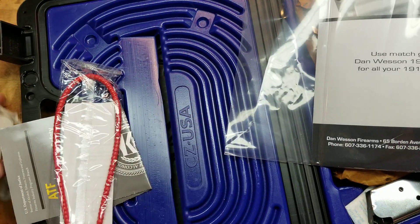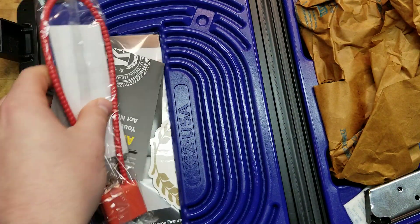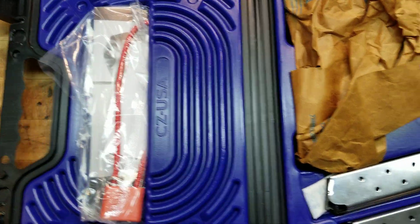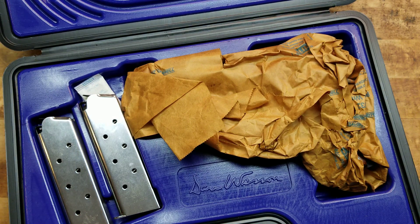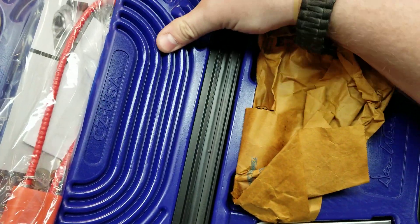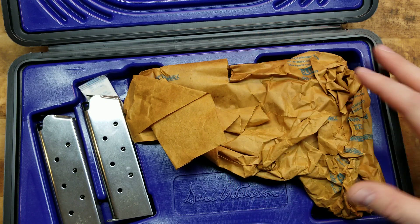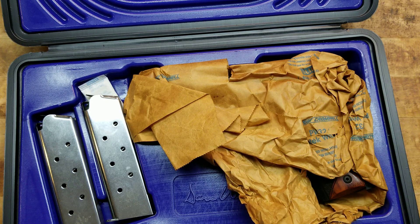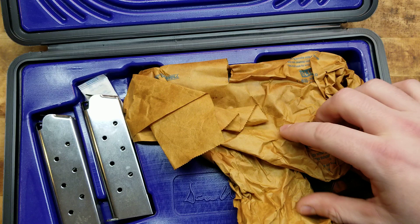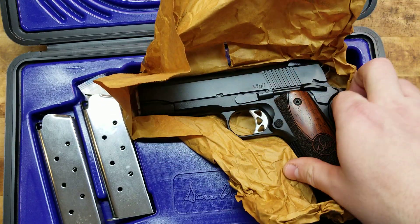It's not like the CZs where you get a test target showing the accuracy of the specific gun. It would be something pretty cool. CZ USA is right here on this box — I really do like this box, it's padded and shock resistant, specifically cut out for the gun. CZ does deal with Dan Wesson's distribution. I don't know if they own them or exactly how it works, but Dan Wesson themselves is not CZ — they are affiliated but it's a separate thing. CZ just deals with their distribution and marketing.